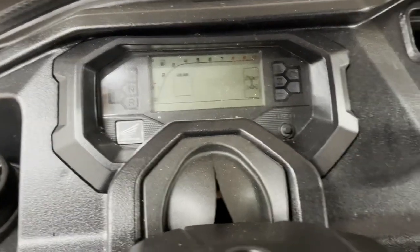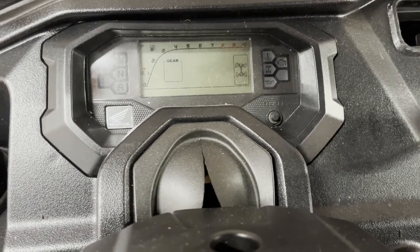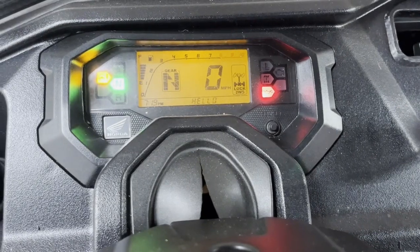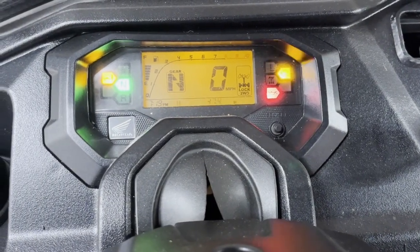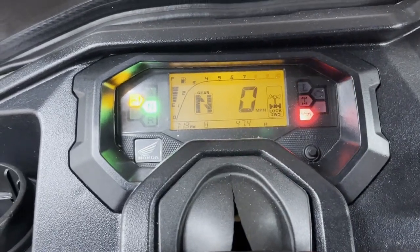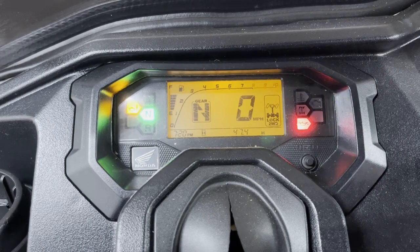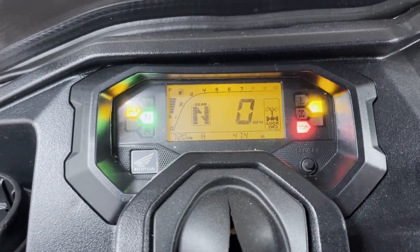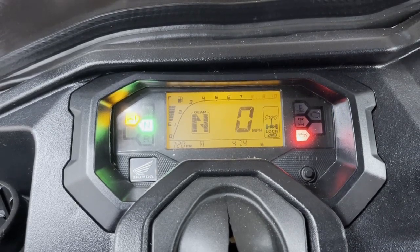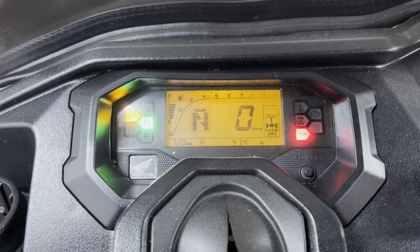Hey y'all, we're back here at Crank It. For today's video we got a Honda Pioneer 1000 in the shop, and everybody hates to see that little annoying check engine light come on. On these Hondas, they're fairly easy to check — you'll notice it pauses, then starts blinking, then pauses again. That's how you check the code. This one has a code 9 in it right now.